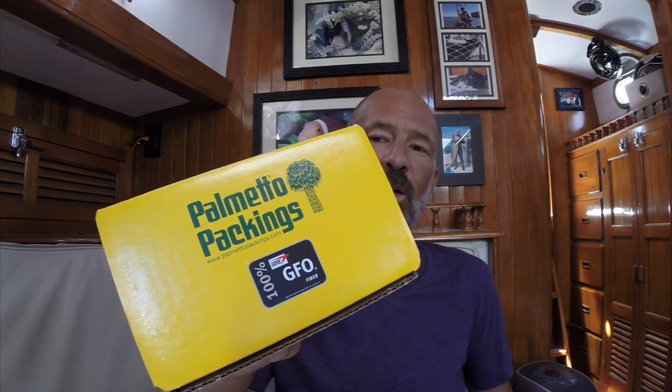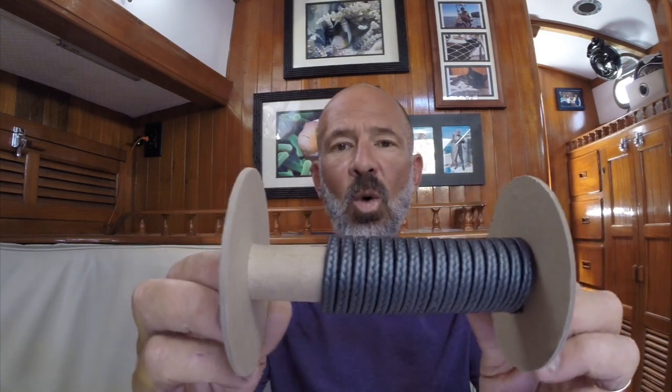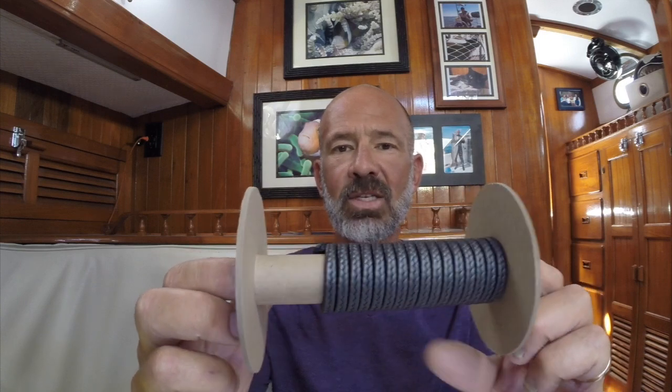In addition to that, I'm going to wrap a little plastic around the prop shaft, pack some wax ring around it, and seal it off. First I need to remove the zinc from the propeller shaft because it sits too close to the cutlass bearing to pack that wax around it. Instead of using typical flax or Teflon-impregnated stuff from West Marine, I ordered Palmetto packings — 100% GFO fiber, a graphite-impregnated woven braid. I'm going to cut some rings of this and pack it into the stuffing box.